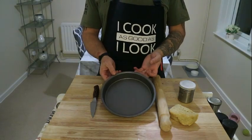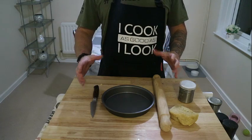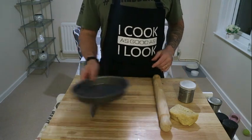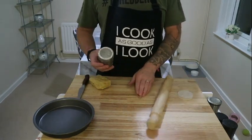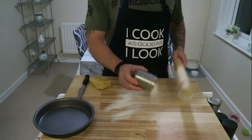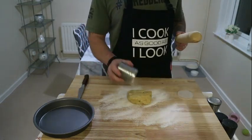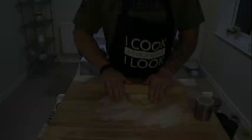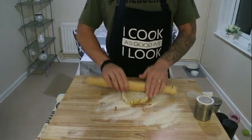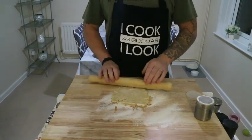So that pastry recipe will make four quiches this size or three pies with lids, one big pie, or six small ones. First of all, roll the pastry out. I like to roll mine out oversized, so get a bit of flour on the work surface because this will stick. Also get a bit of flour on the pastry itself because it will stick to the rolling pin, then go ahead and roll it out. For a quiche we want a nice thick pastry base.